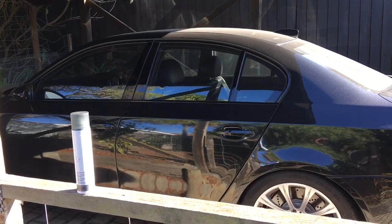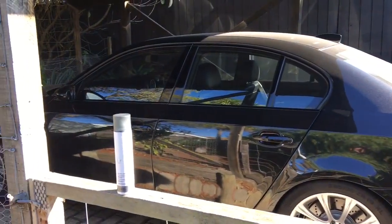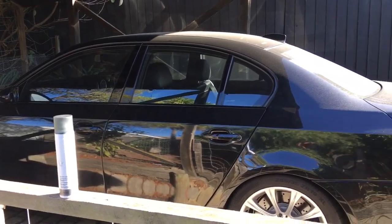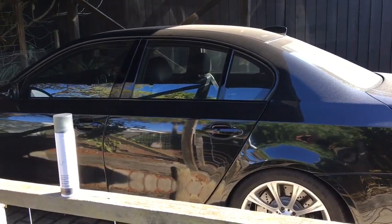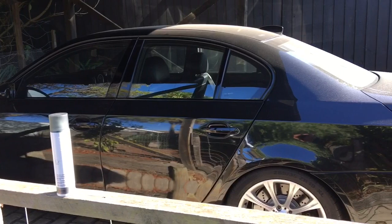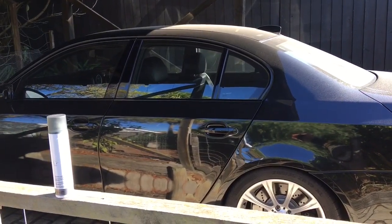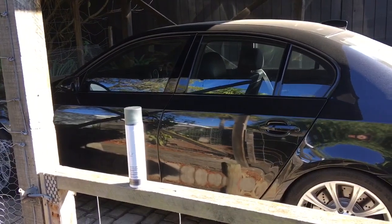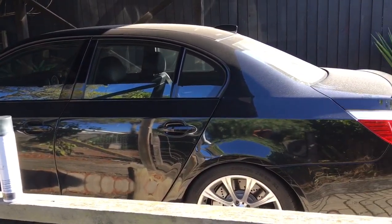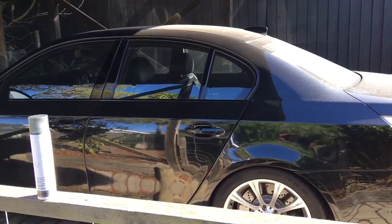Welcome back, mtech guy here. Today we're going to be looking at cleaning some Alcantara fabric — in particular the headliner on an E60 M5. So what is Alcantara fabric? It's pretty much a fake suede. It's made of polyester, you find it in a lot of sports car interiors. It's a real luxurious fabric but it's not very hard wearing — it's a reasonably delicate fabric, which makes it quite difficult to clean.